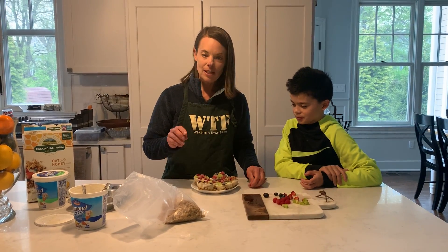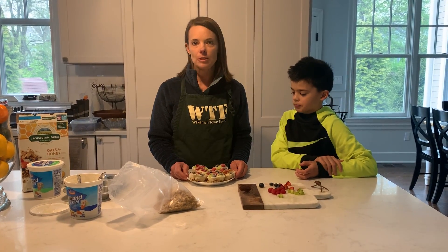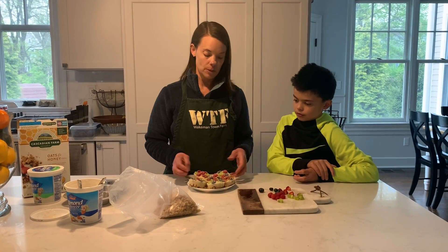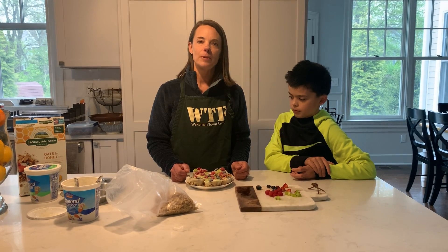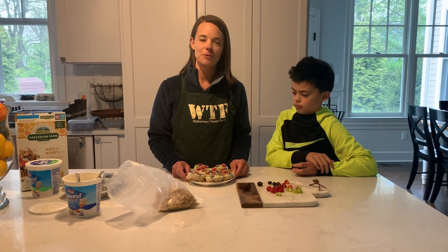So again, really simple and easy to make — you probably have these ingredients already in your house, and you can be as creative with them as you want. I hope you have fun making these, and I hope to see you on the farm soon. Thanks for watching!